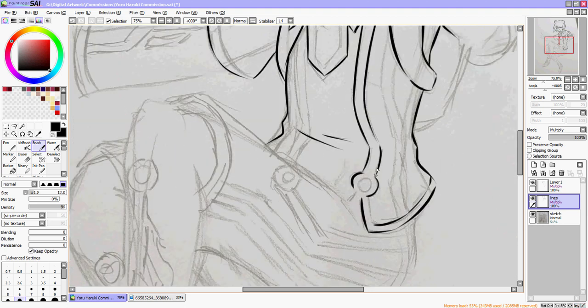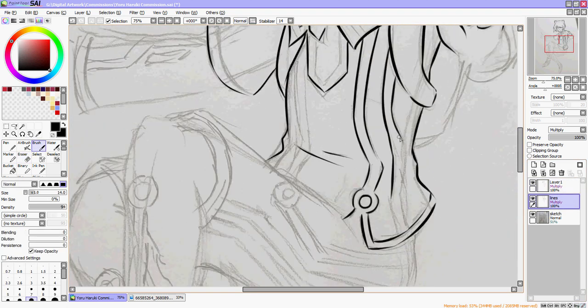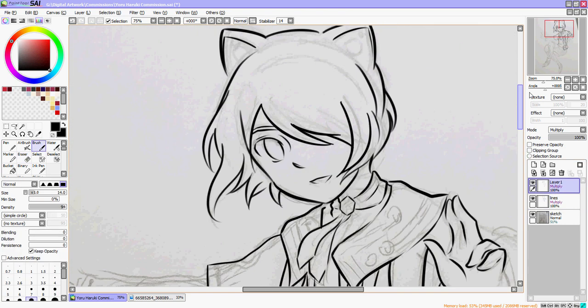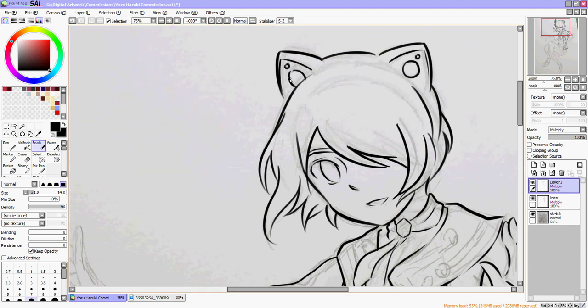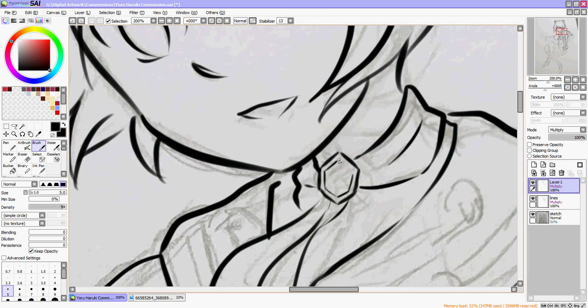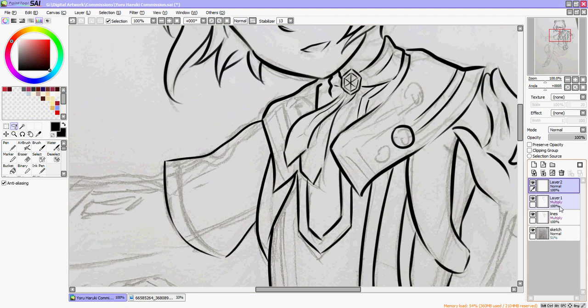Hello, long time no video. I'm bringing you a speed paint today of a friend's OC that he commissioned me to draw. His name is Haruki, but my friend told me I can't say his name because it'll further corrupt it. He's got some really cool characters with some really cool ideas, and I am honored that he asked me to do this commission for him. I started with a pencil sketch because I am much faster at drawing traditionally, and then I transferred the sketch onto Paint Tool Sai, and I'm doing the line work and the coloring digitally. This took me maybe three to four hours to do.